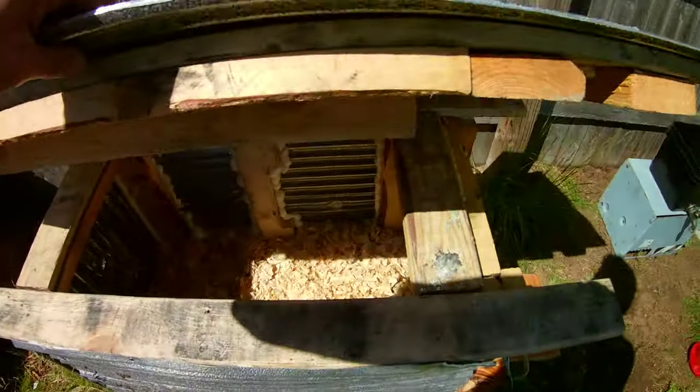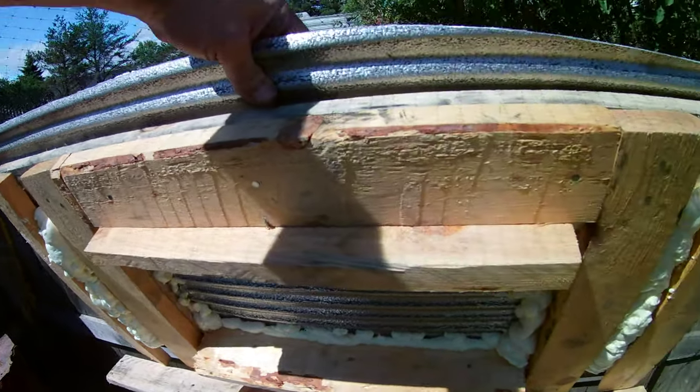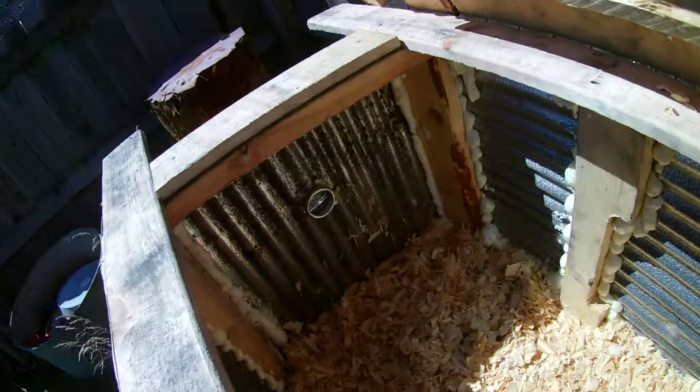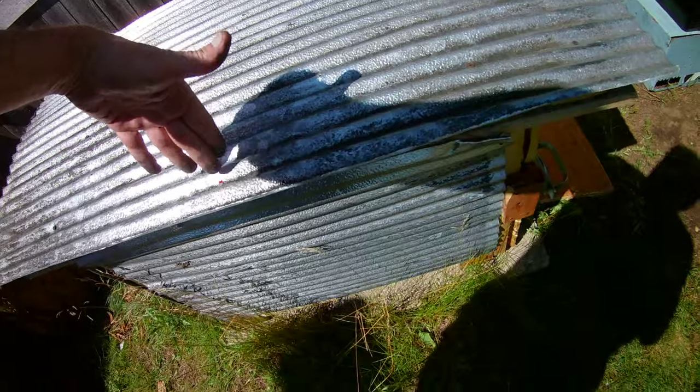The whole roof lifts right off for cleaning. I used expansion foam to seal all the cracks. Here's an inside view of the air vent — it just drops into place and is held by two sections of 2x4 that stretch across to keep it in position.